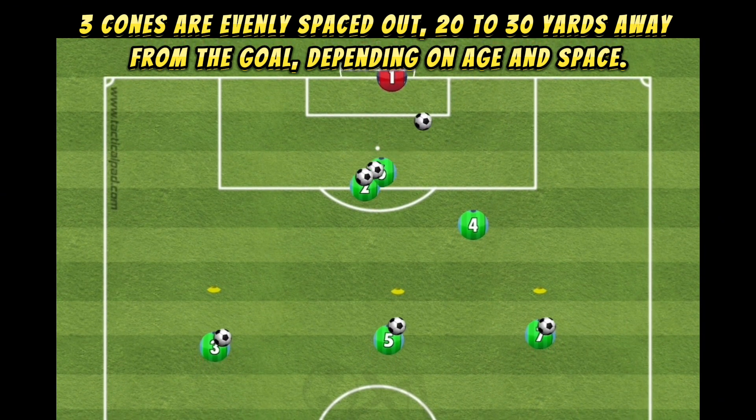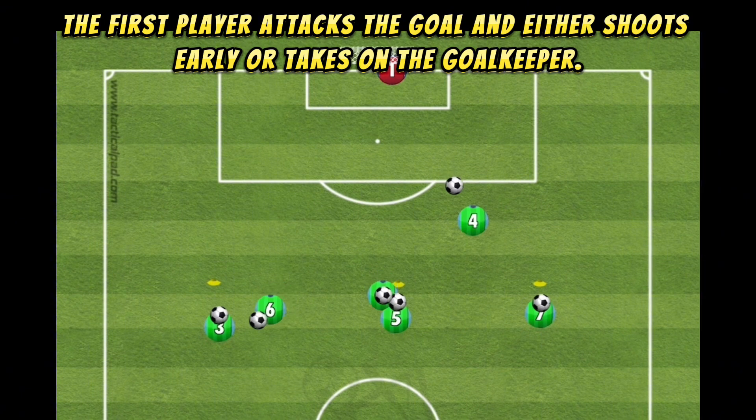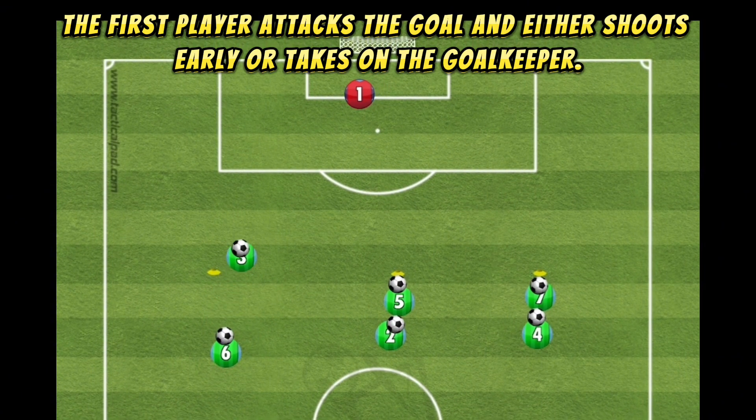Depending on age and space, the first player attacks the goal and either shoots early or takes on the goalkeeper.